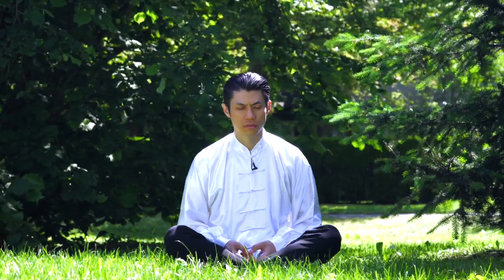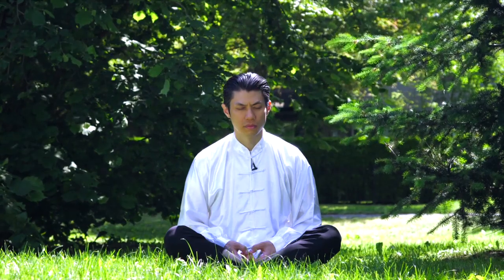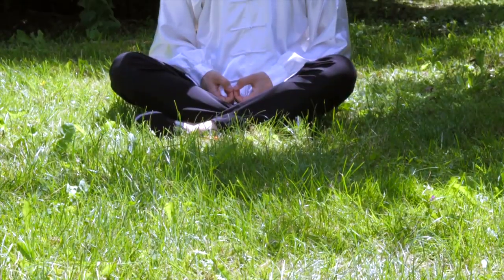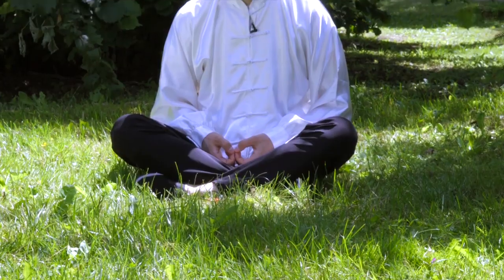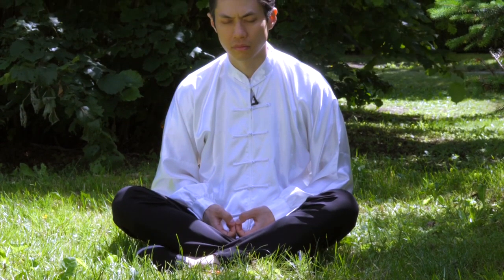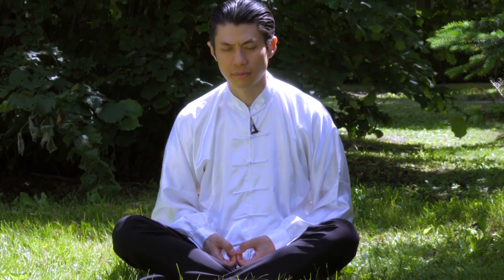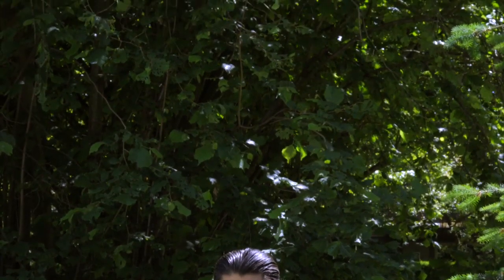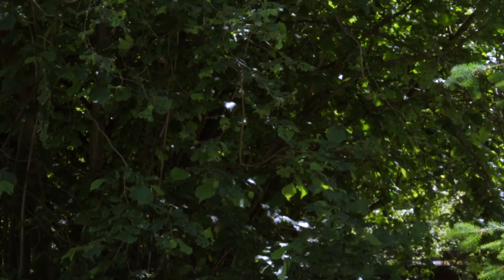Now after taking a few breaths, I want you to imagine a place in nature that you love most — your favorite place to be in nature. Imagine in your own mind that you are there right now. Imagine smelling the smells, hear the sounds, and see with your mind's eye. What do you see there? What kind of plants are there? What kind of landscape is it?